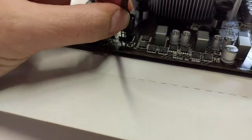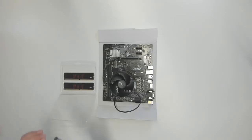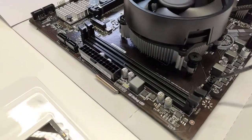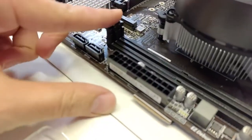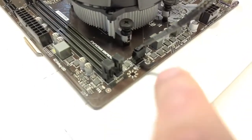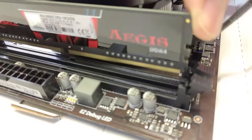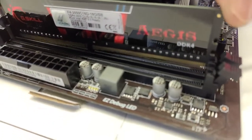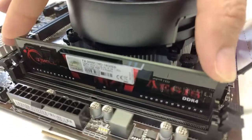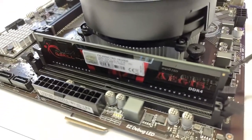Now let's install the RAM, the random access memory. It's very simple - we have two times 8 gigabyte and we have two memory banks. Open the memory bank clips on both sides, then put the RAM sticks in. You can only put them in the correct direction - if you try the other way you'll find it doesn't work. Simply put it in, use a bit of force, and that's it. Do the same for the other one.